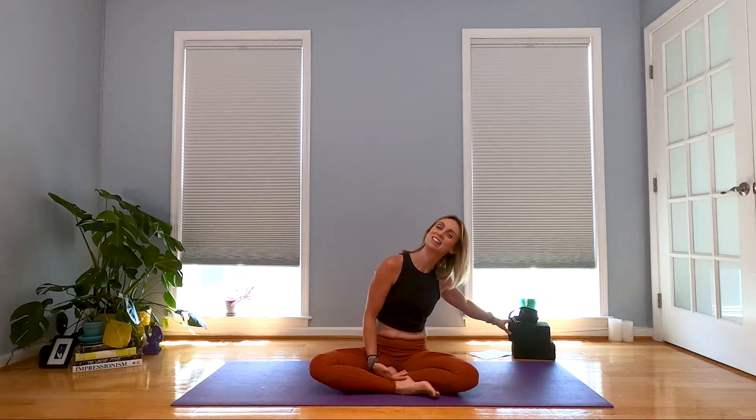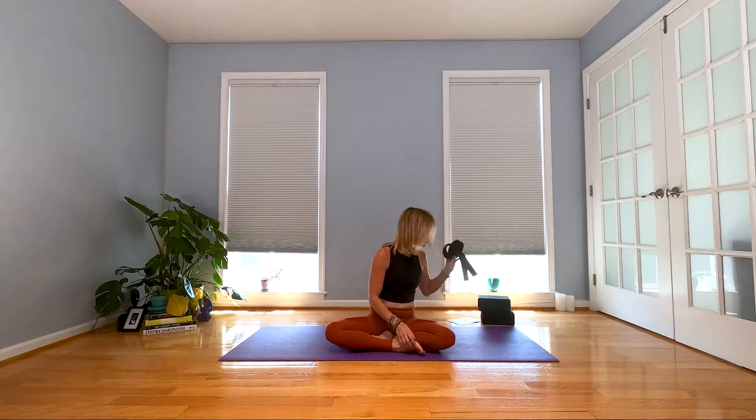You may want a couple of blocks, and you're definitely gonna want a strap or something you can use — a scarf, a belt, or anything at all that you can use as arm extenders. Find a quiet spot, roll out your mat, and let's get moving.